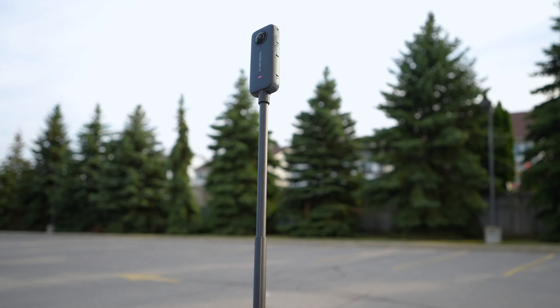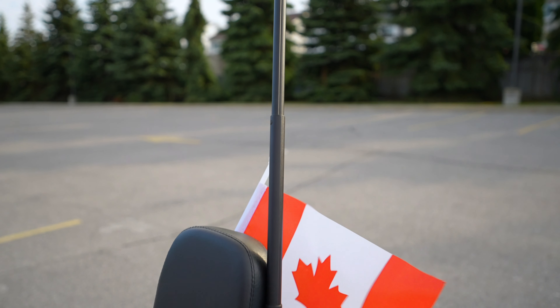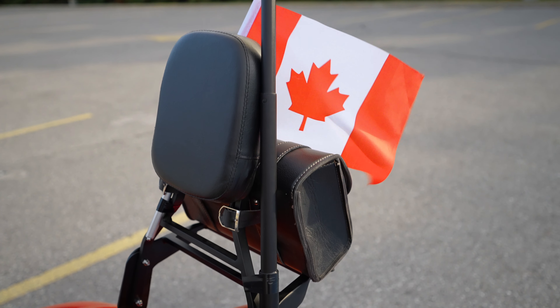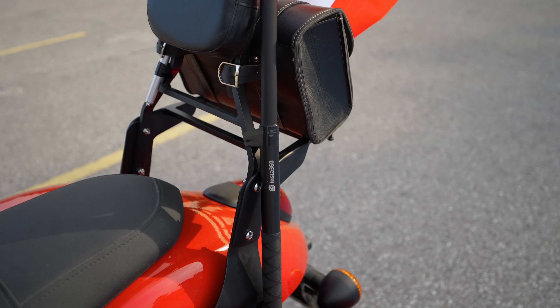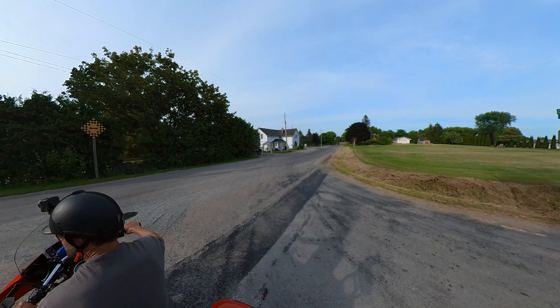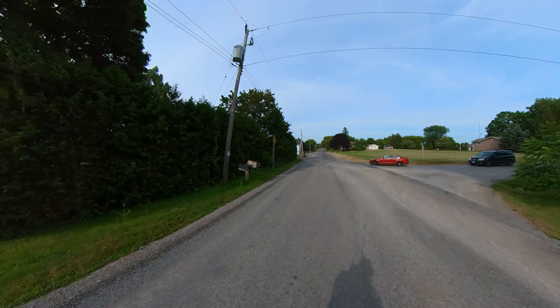Shot number 5 was taken with Insta360 One X2. That one was easy to attach — I mounted it on the long invisible selfie stick. With that one you have to make sure to twist each part to lock it, otherwise it's not going to hold. I like that view as well — you can see the whole scenery very nicely and you have a lot of flexibility to play with the Insta360 Shot Lab in the app.